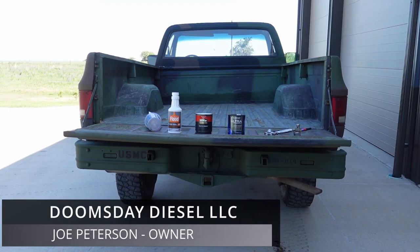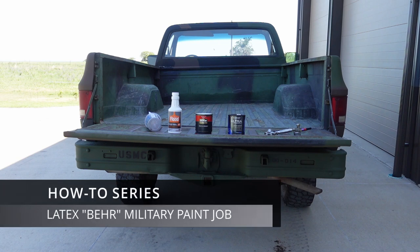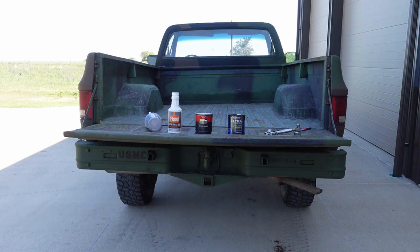Alright, so you guys are wanting to learn how to do the latex paint job, or a quote-unquote Bayer paint job, to your military truck — or maybe not even a military truck. It's very simple. I'm using this Kukvi as the guinea pig, and I'm going to walk you through every method I've tried and what I found to work best.